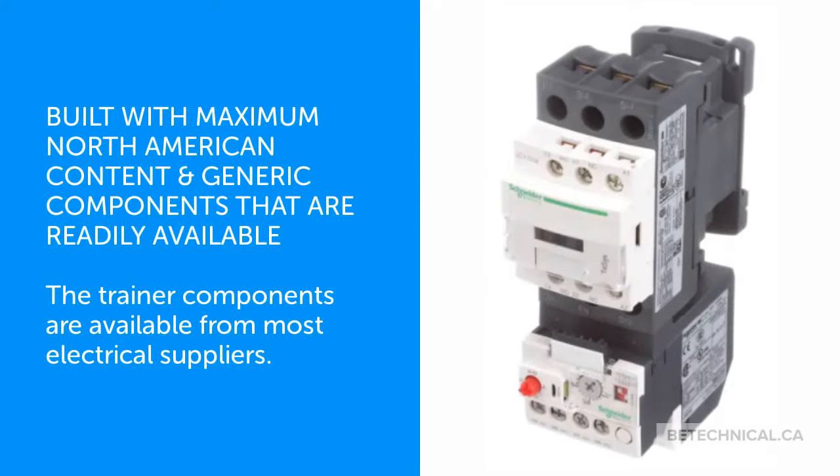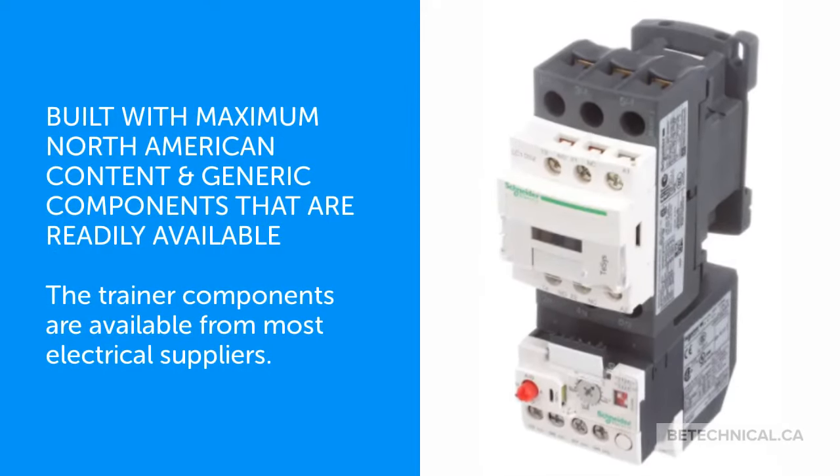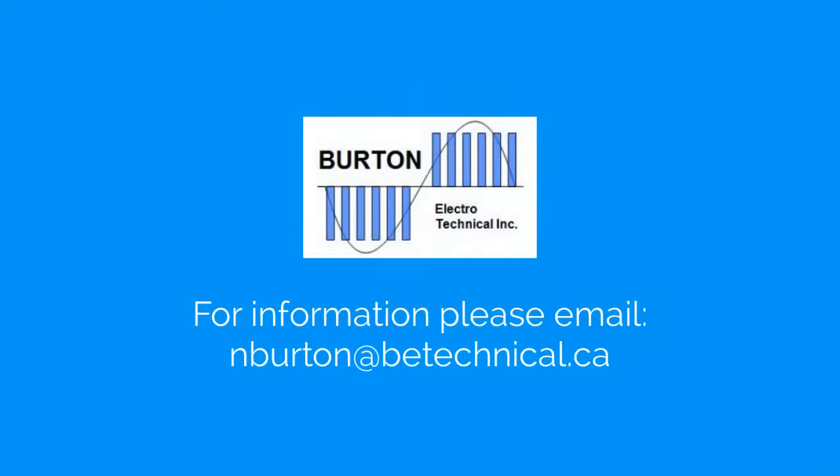The trainer is built with maximum North American content and generic components that are readily available from most electrical suppliers. For more information or a quote, please email us at nburton@btechnical.ca.